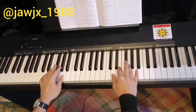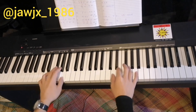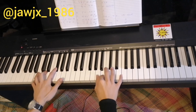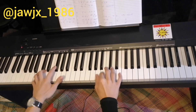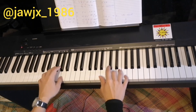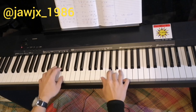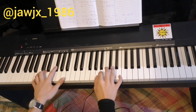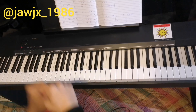So let's try both hands together. That's it.